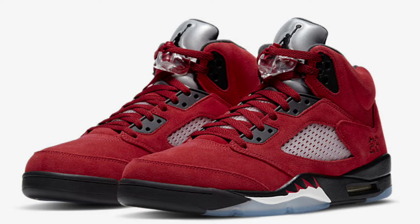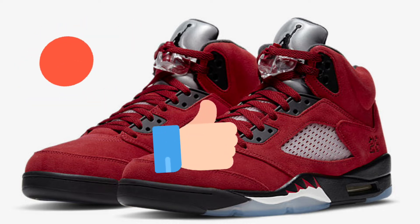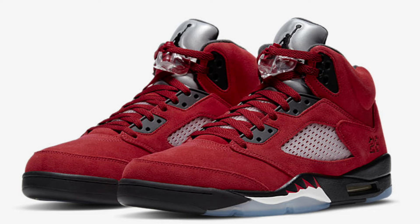Before we get into that, if you are new to this channel and you haven't hit that subscribe button, go ahead and take the time, hit subscribe, ring the notification bell so you never miss whenever I upload a video. Also leave a like if you're enjoying the content, and share it so more people can receive the information I'll be dropping about these sneakers before they release, as well as enjoy on-foot reviews and come chop it up during my raffles.